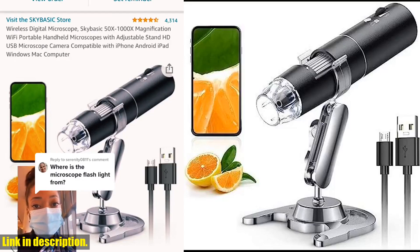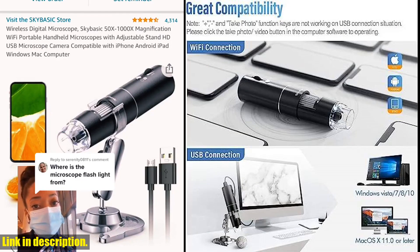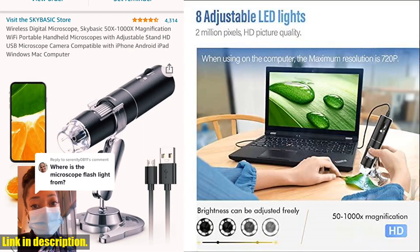Whether you're using it for studying plants, minerals, insects, or just for fun outdoor activities, this portable microscope is the perfect companion.